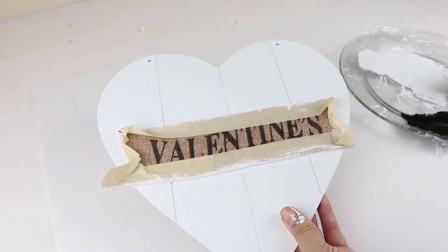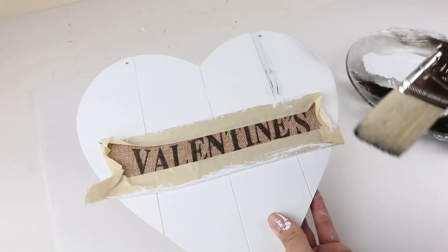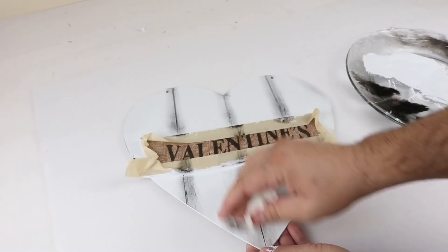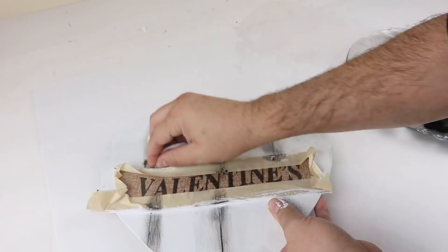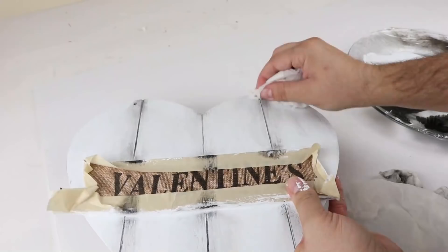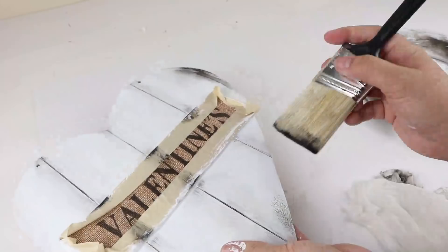Once we have the two coats of white on, we can start distressing. I'm using the Ink chalk paint to start, beginning with the lines so I can get that dark distressed look inside and around the outside. I use both a dry and a damp paper towel — it helps me get the look I'm going for. You can use the damp one more like an eraser versus a distress tool, essentially erasing some of the extra paint we don't want.